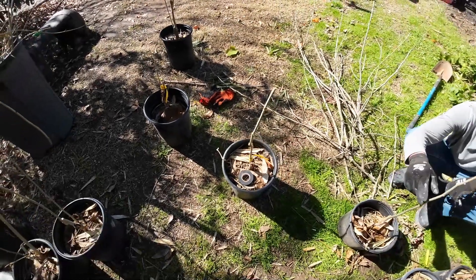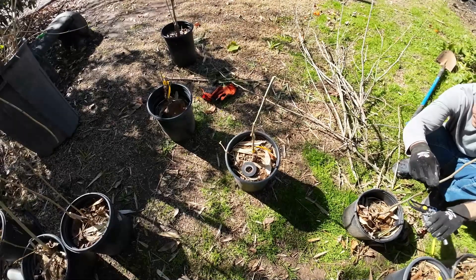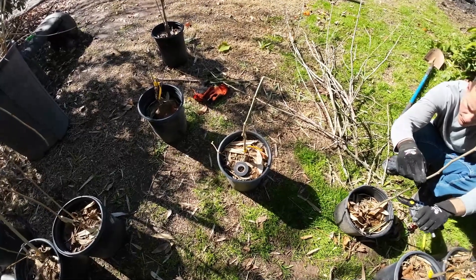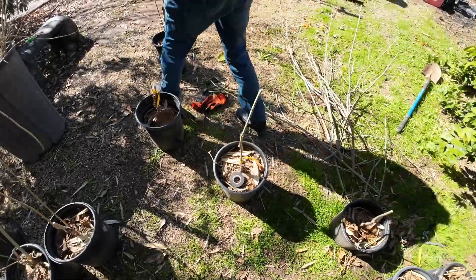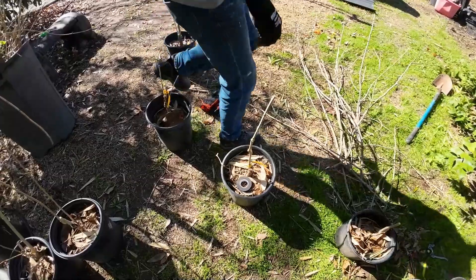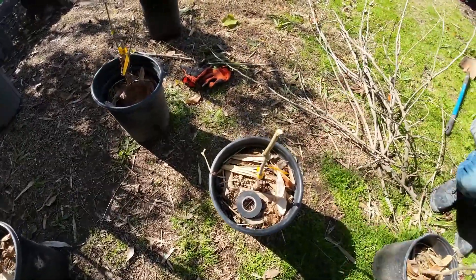What's up guys, this is Alan. In today's episode I'm going to be showing you what's the best grafting method. When looking at stuff online you're going to see all kinds of different techniques. There are some fancy ones that people are coming up with all the time, and there are some simple ones like the ones that I use here at the nursery. The technique that I use is called cleft grafting.